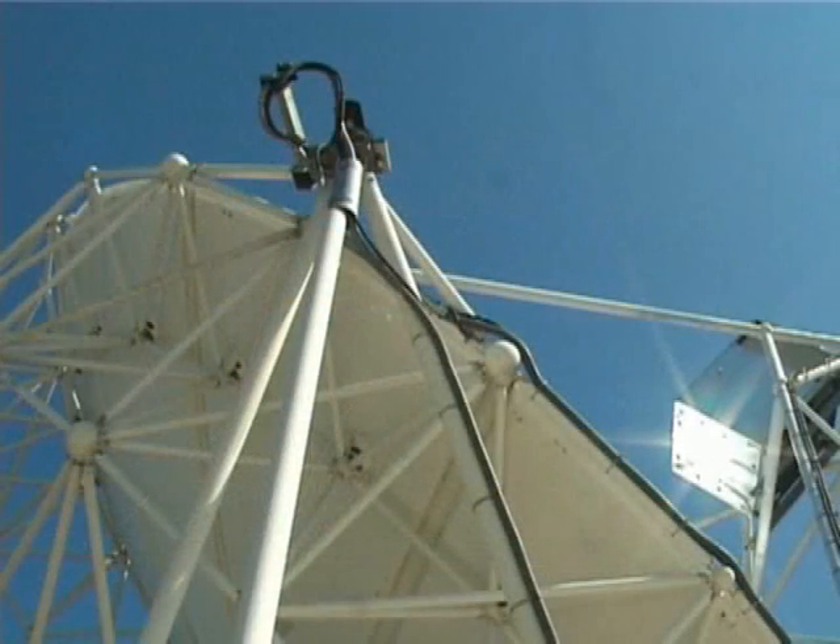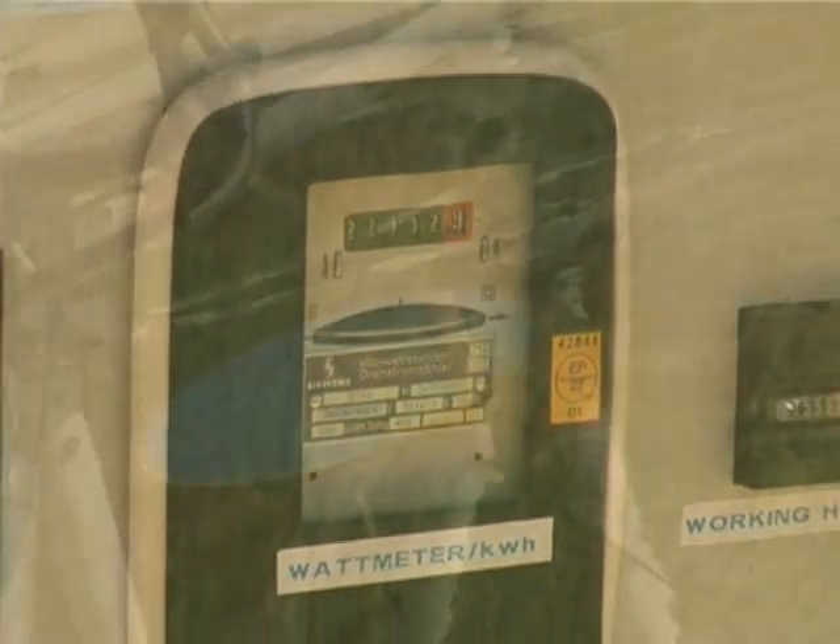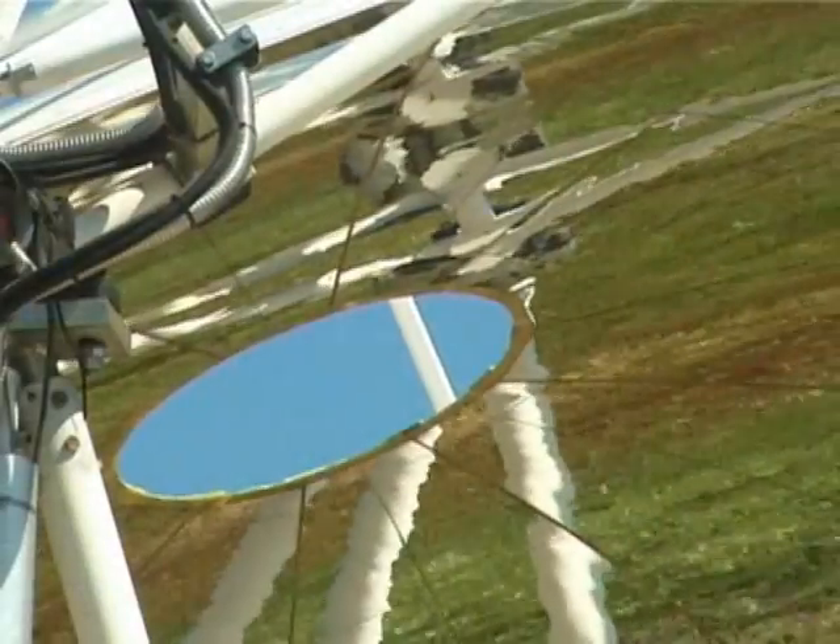The EuroDish system has a rated power of 10 kW and a maximum efficiency of 17%. It can produce up to 9,000 kWh per year, avoiding the release of over 6 tons of carbon dioxide into the atmosphere.